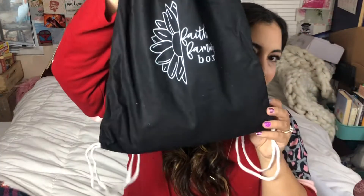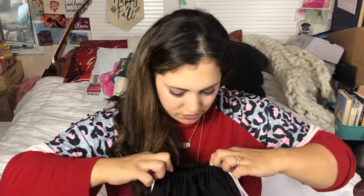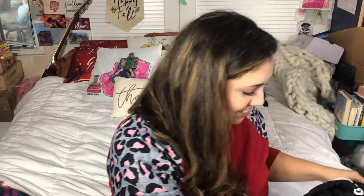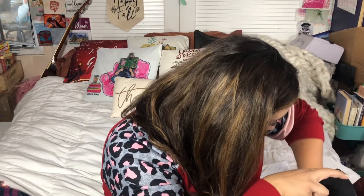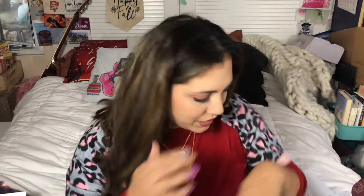Oh my goodness, there's a drawstring backpack in here and it says Faith and Family Box — how fun! Let me see if there's some information. This appears to be the snack to make component.